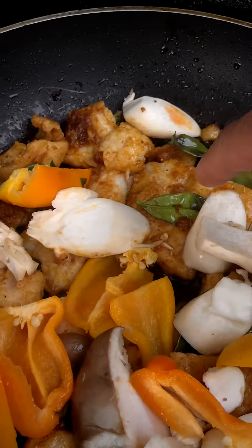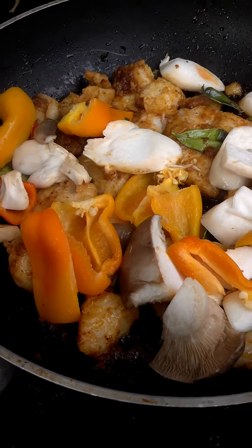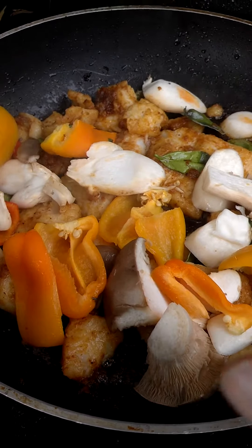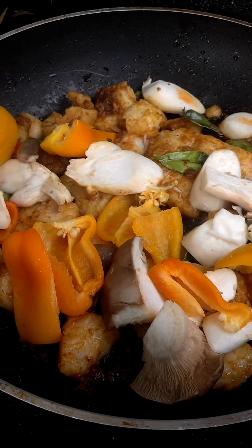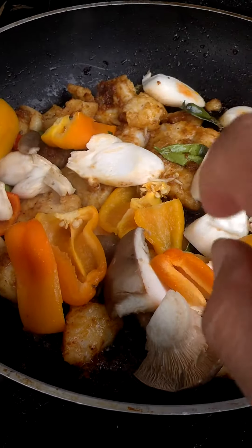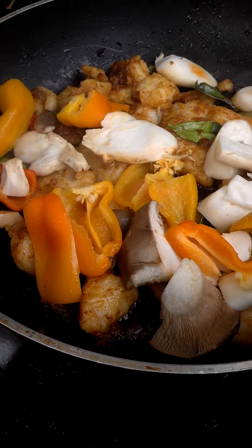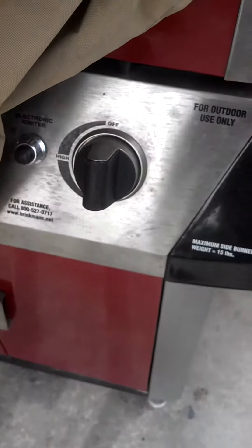I cut the fish in pieces and cook it — add a little bit of sugar and a little bit of fish sauce or salt. It doesn't take long, maybe five or six minutes. Once the fish is cooked, stir it around, and then I'm adding mushroom and some sweet pepper, stirring a little bit.